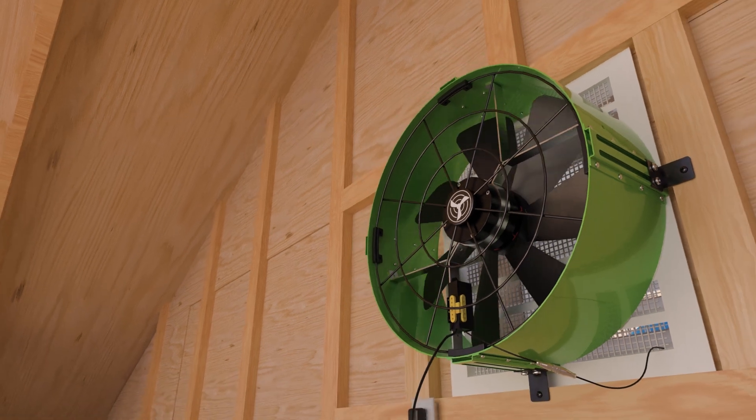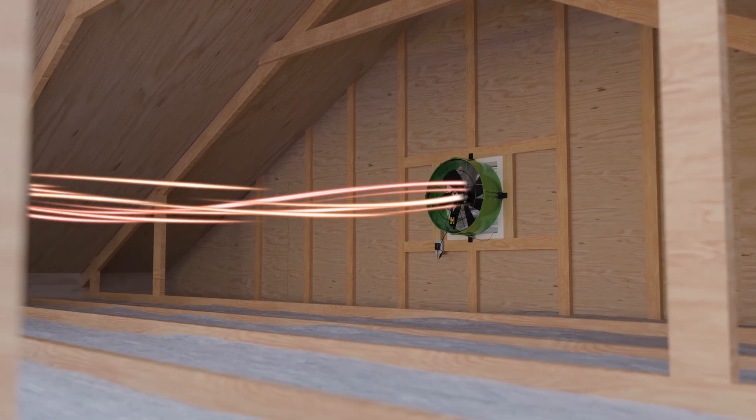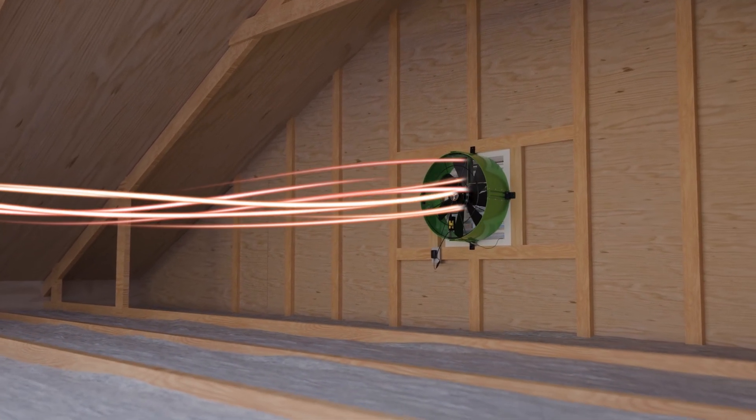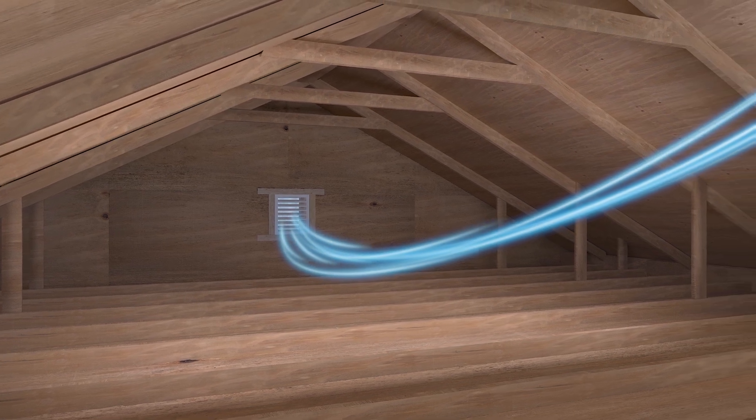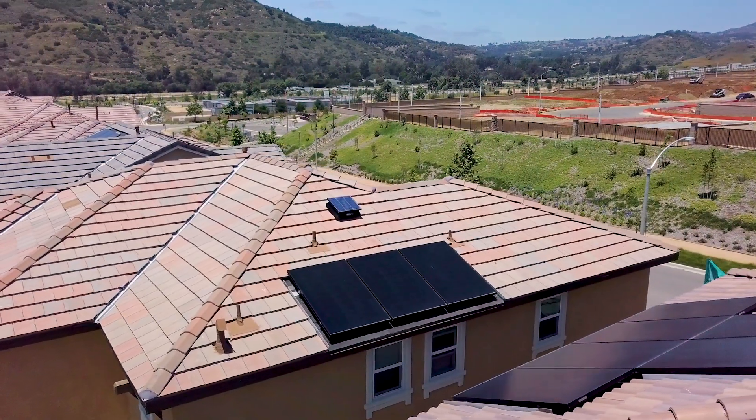As the fan blades rotate, they exhaust hot air out from the attic, keeping air circulation moving and your attic temperature cool. The flow of air helps to remove heat buildup, reducing the overall temperature in your attic and subsequently your living space as well.